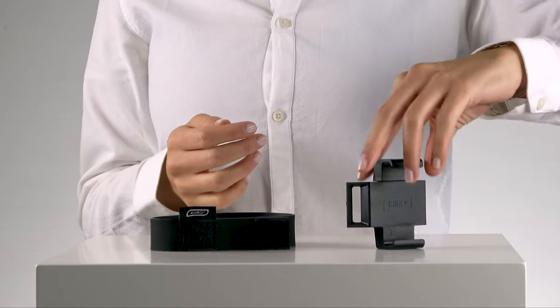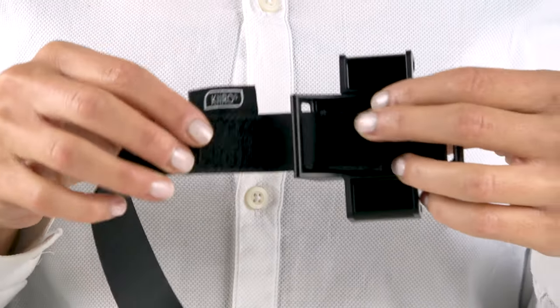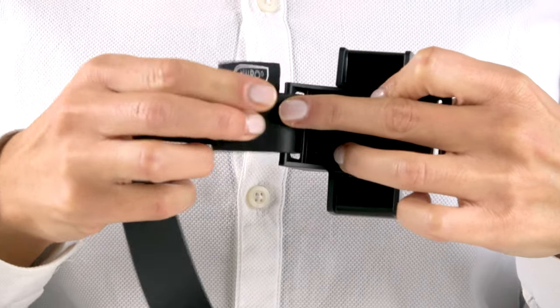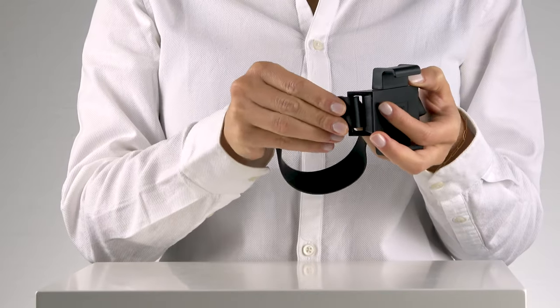Now let's start with the setup. Take one end of the rubber strap and insert it into the eyelet of the smartphone holder. Secure it in place by attaching the two velcro straps together. Repeat for the other side.